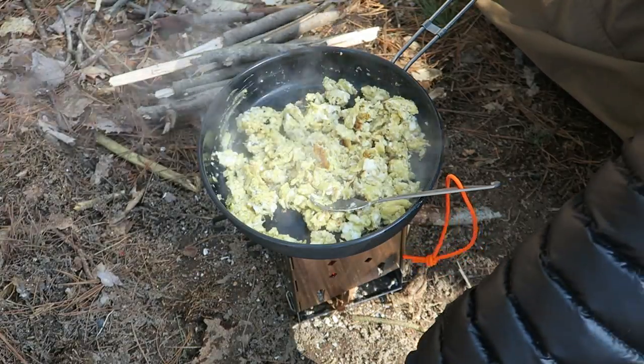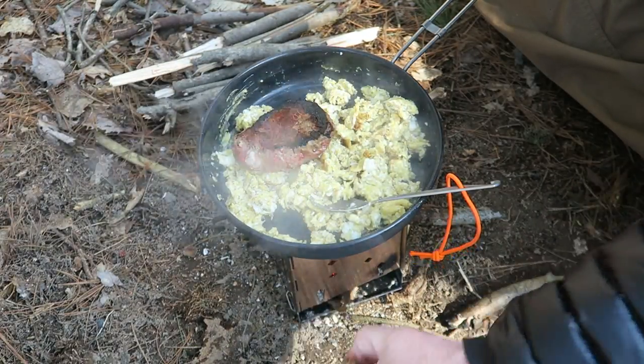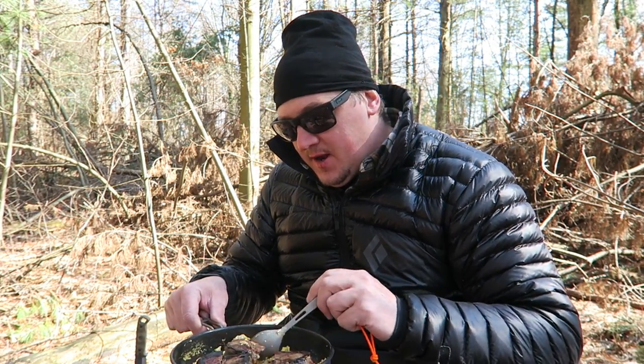The non-stick works pretty well. I'm going to go ahead and add my steaks back in and breakfast is served — I'll just eat right out of the pan here.